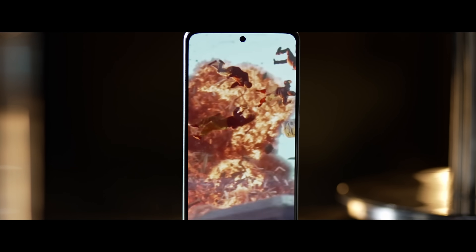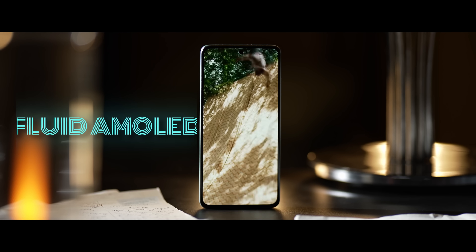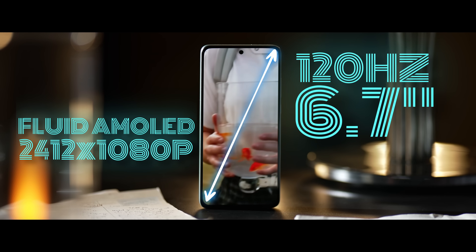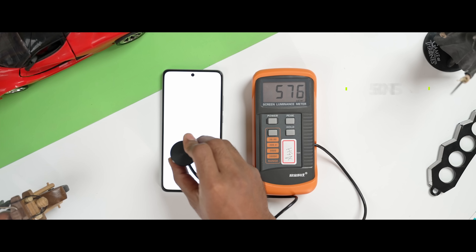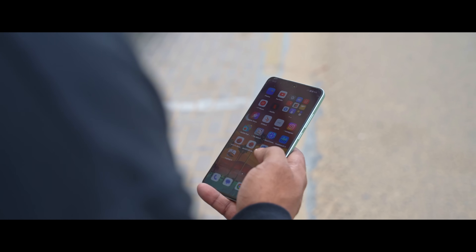Looking at the front, the bezels are symmetric. The panel is OnePlus Fluid AMOLED with 120Hz refresh rate. The resolution is Full HD+, with a 6.7-inch size. It uses reinforced Panda Glass. The panel is bright — in my testing, in manual mode it hits 600 nits, and in auto mode it can reach 800 nits, making it good to use outdoors.